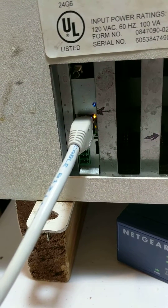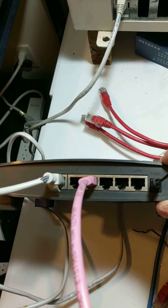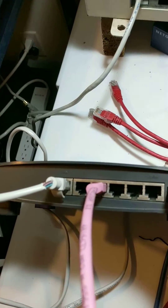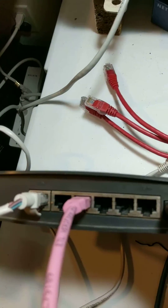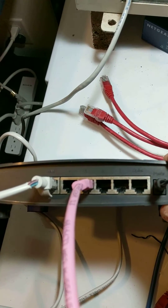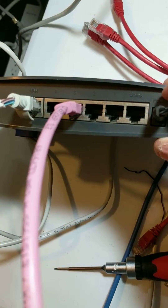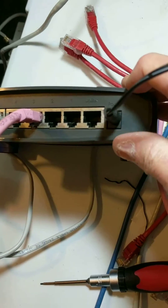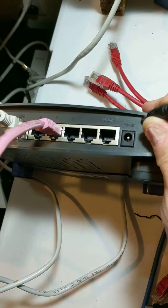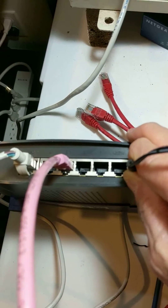Power cycling the router is a matter of disconnecting the power cable from the router. This is how we disconnect the power cable from the back of the router. You can see a cable on the left — it's in the WAN port. The pink cable is in one of the other ports, going to another device which could be the Cthulhu. To power cycle the router we just pull the plug on the power, disconnect it, wait a couple of seconds, then plug it back in again.